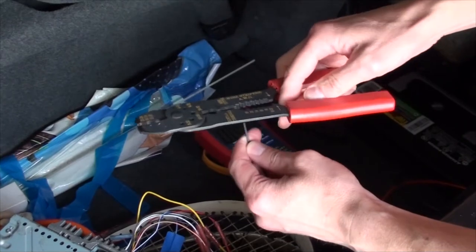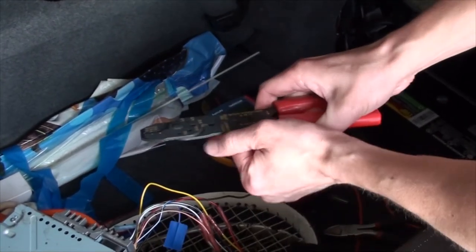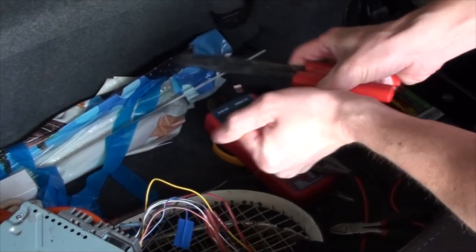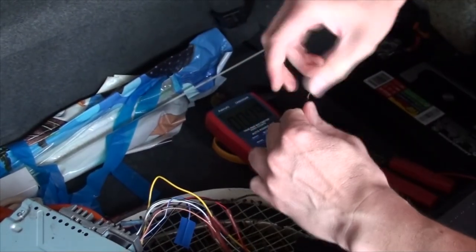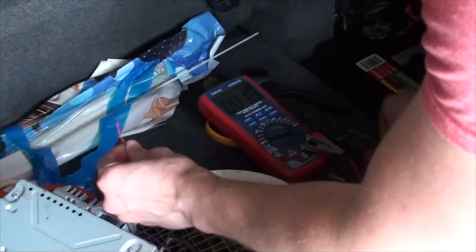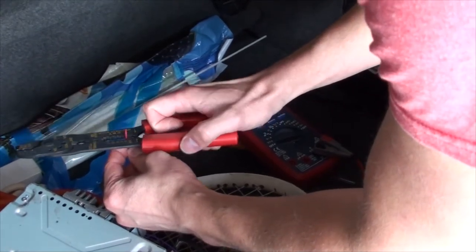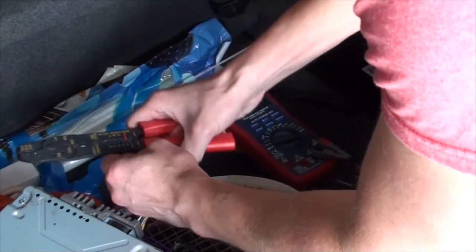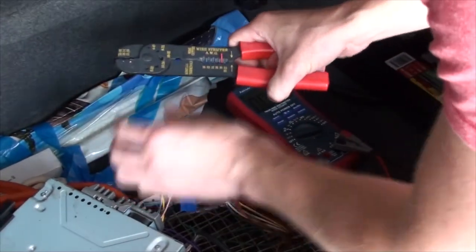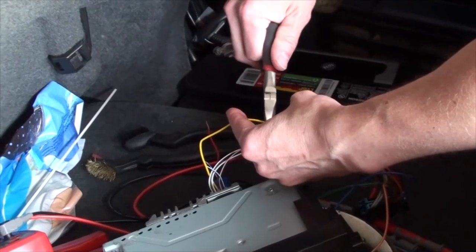Use a straight cutter to clip and a crimping tool to strip three wires from the CD player's harness. The first will be the ground, typically black. Number two will be the ignition control or accessory wire, often red. And third is the constant 12 volts, which is often yellow.